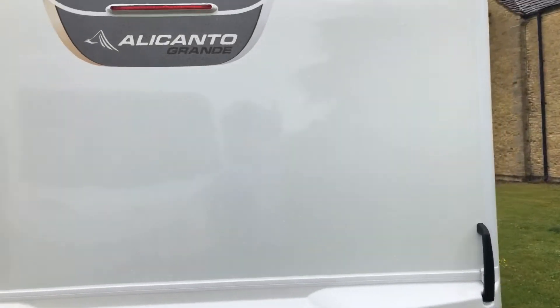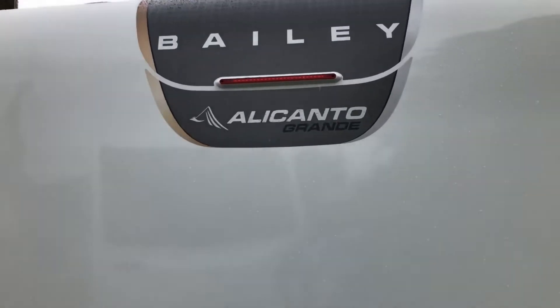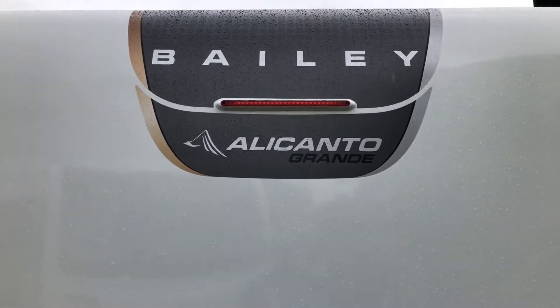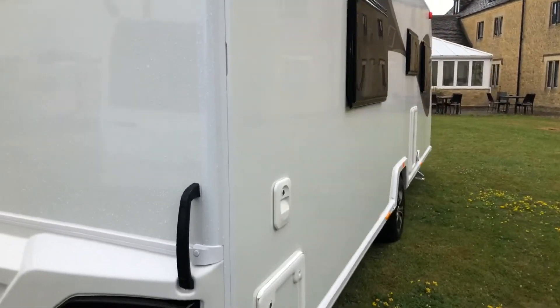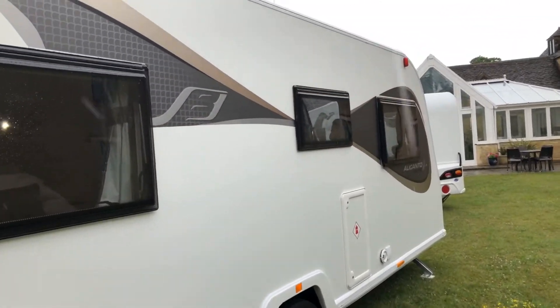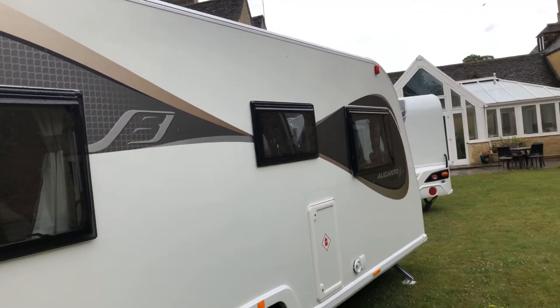Here we are, looking around the outside of the new Bailey Alicanto Grande range. This is their new top of the range, which is now eight foot wide. It does not replace the Unicorn — it's as well as the Unicorn.